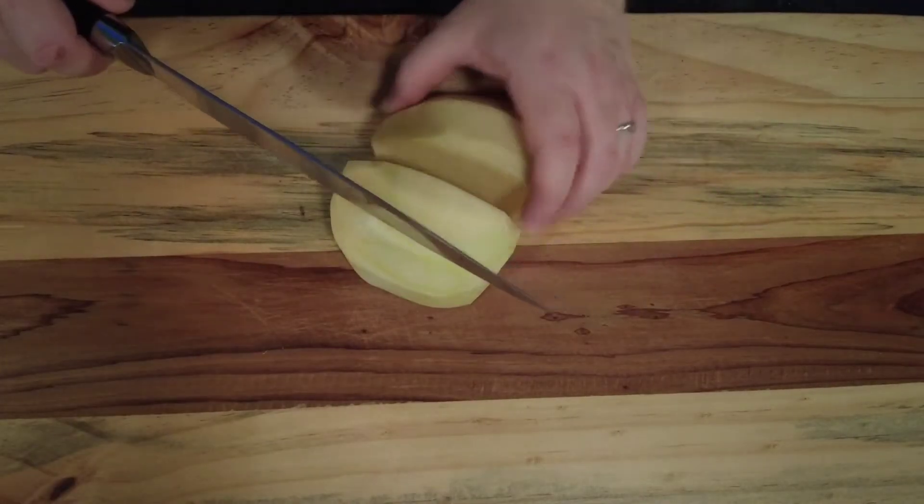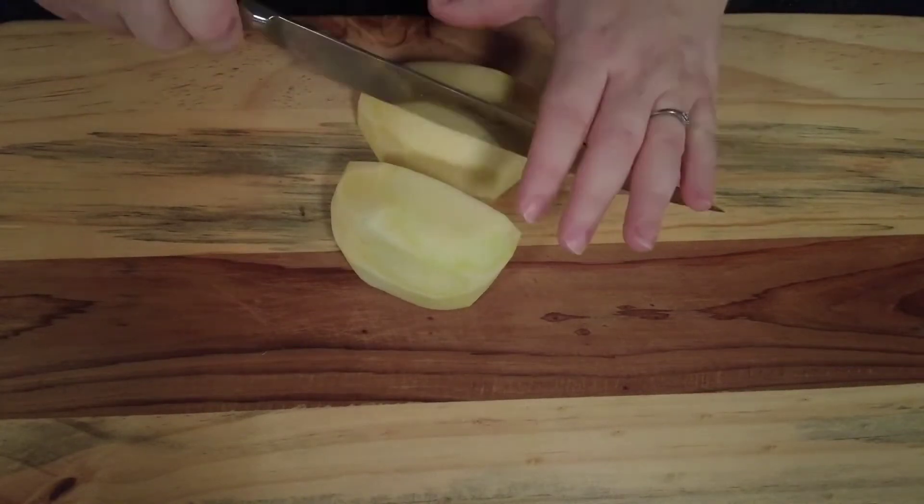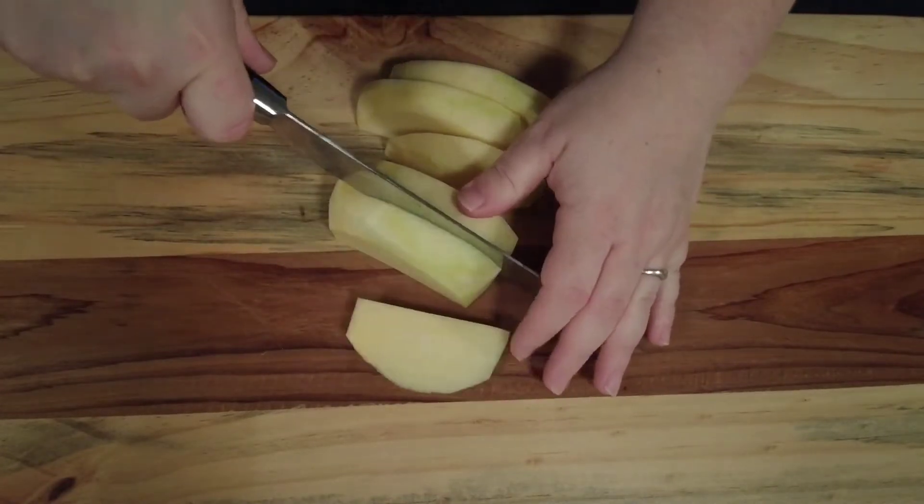So we take a turnip, then we peel it and we chop it into wedges or chip-sized pieces, whichever you prefer. I like my turnip fries slightly chunkier, so we keep them chunky.